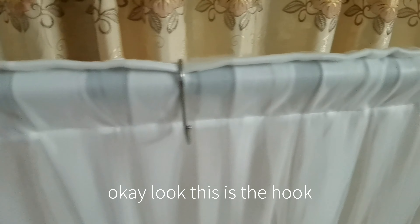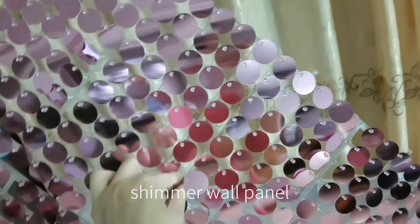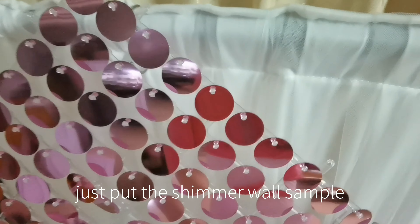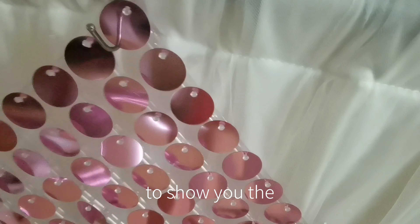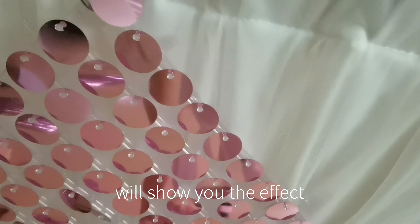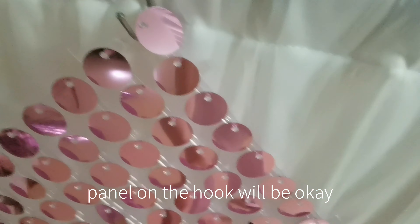Look, this is the hook, like this. And then let's put on the shimmer wall panel — just put the shimmer wall sample on the hook. Since I'm holding the foam, it's not convenient to show you the procedure, so I will show you the effect. Just put the panel on the hook and it will be okay.